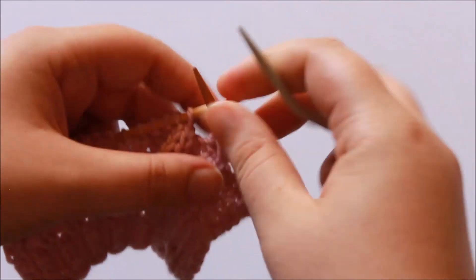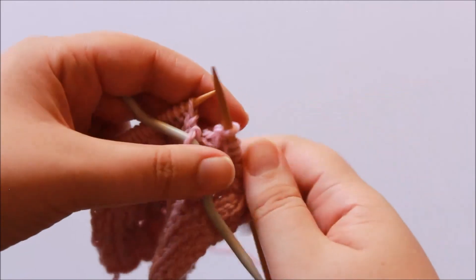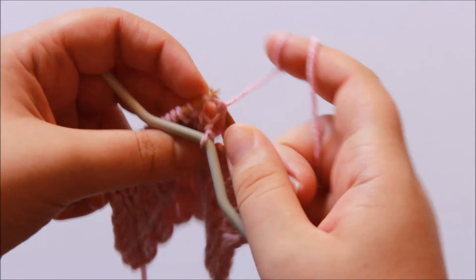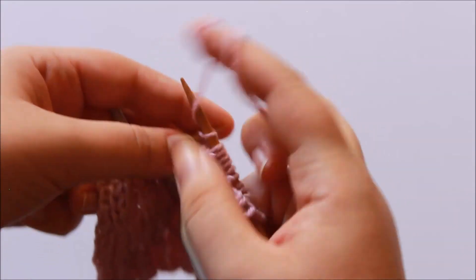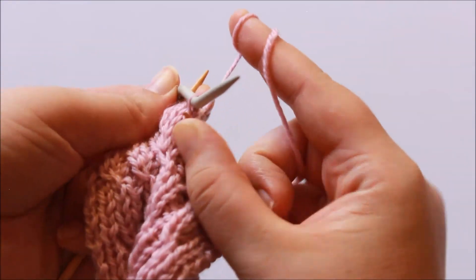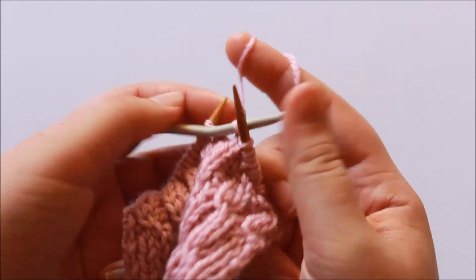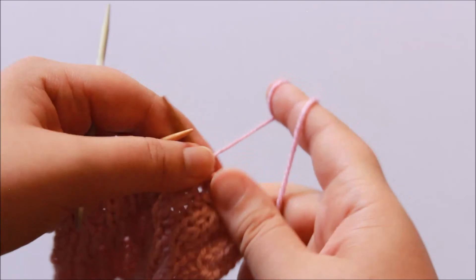One more time, let's do it at normal speed: purl, knit one after skip stitch — pull it over the top — knit cable stitch, and then purl the skip stitch.